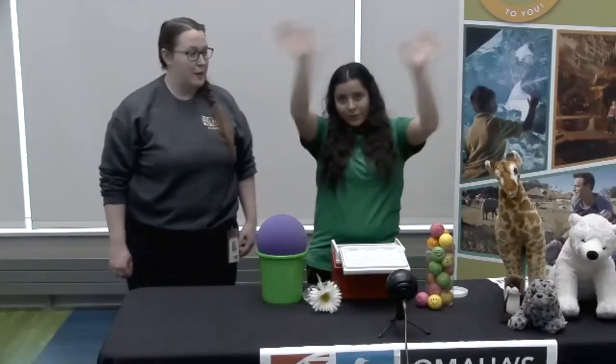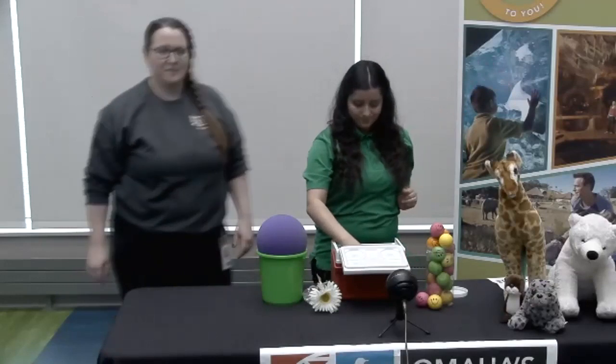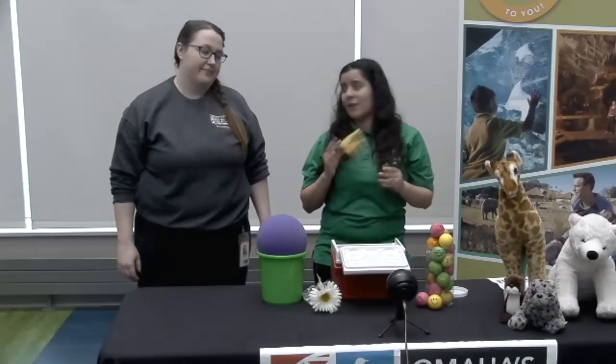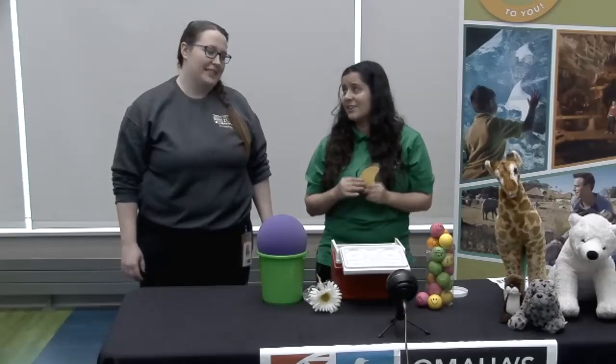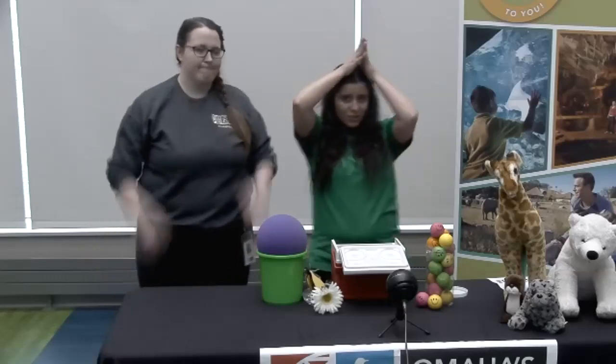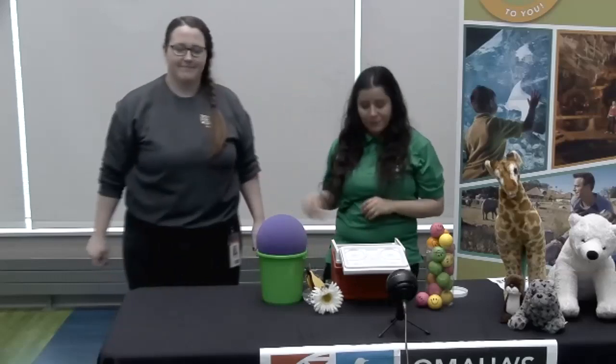All right, we'll go to our next one — a fish. Would a sea lion eat a fish? I don't know, what do you guys think? Well, if you're waving your hands like you just don't care, they would eat a fish. They love fish! Oh, a monarch butterfly. I just love butterflies. Please tell me they don't eat them. I don't think it would taste very good. If you're making a shark fin, you're 100% correct — they do not eat monarch butterflies.